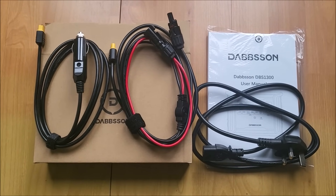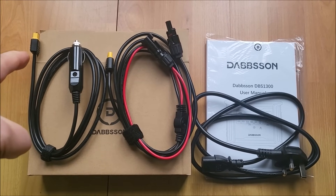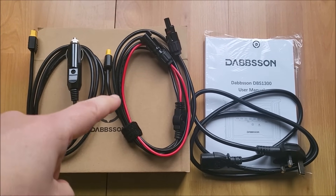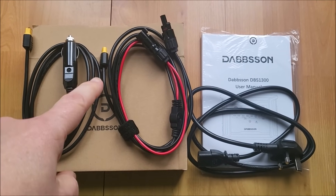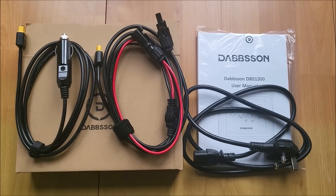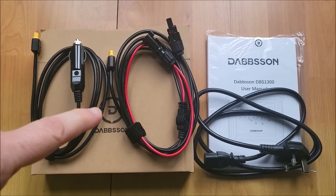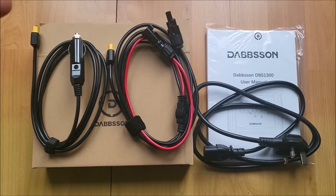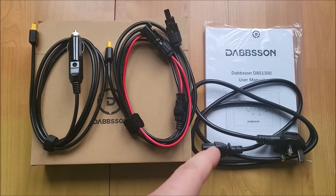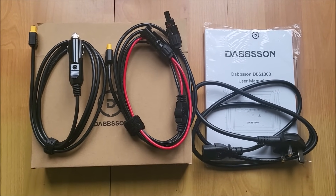Accessories included are the 12-volt cable to XT60 for charging in a vehicle, and solar MC4 connectors to XT60 for solar panels. You can use solar up to 60 volts, up to 12 amps, with a maximum of 400 watts. You can also use a combination of solar and AC for charging at up to 1400 watts.